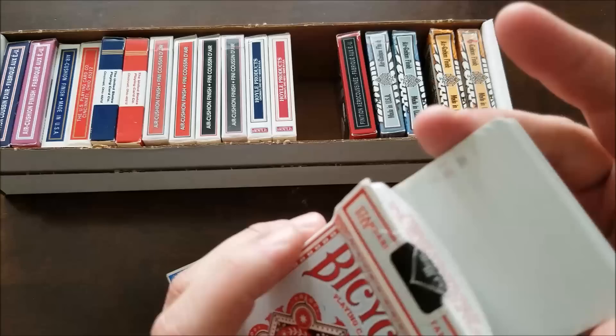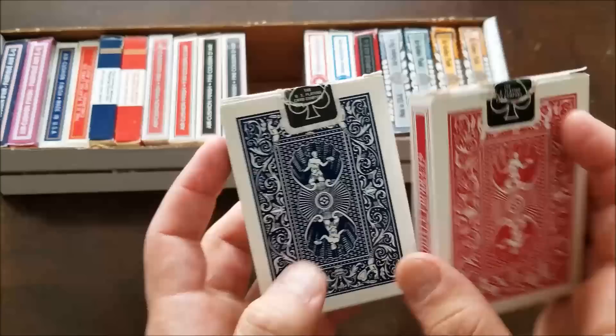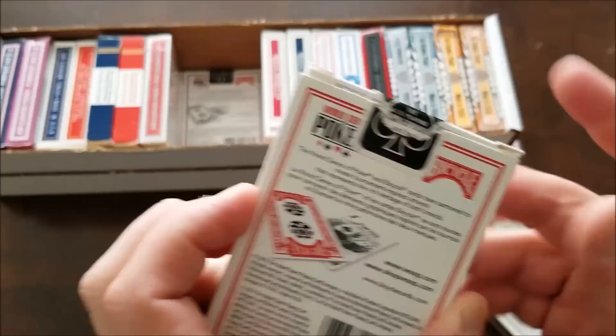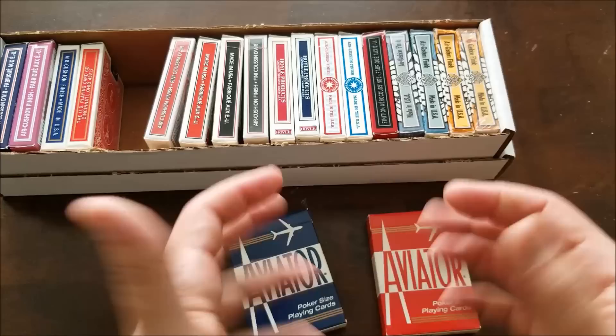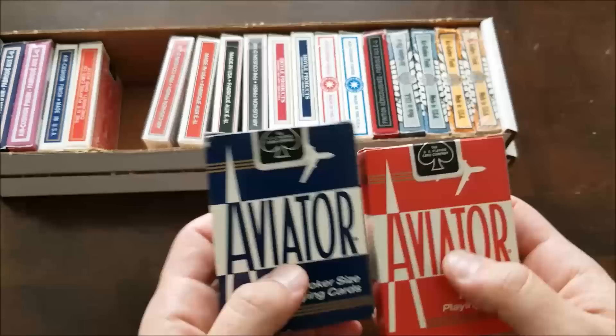These are just Hoyle Jumbo cards — big cards, basically bicycle decks just Hoyle with that backing. World Series of Poker — black and red. Cool decks, they came in sets. I don't see them anymore; I think this was 2010 — World Series of Poker. That was a long time ago. Aviators — both are sealed, I'm not gonna open them. Aviators are kind of glidey, plastic-coated cards, not great for doing tricks in my experience, but very cool. I got two sealed decks for about a quarter each at a thrift shop.